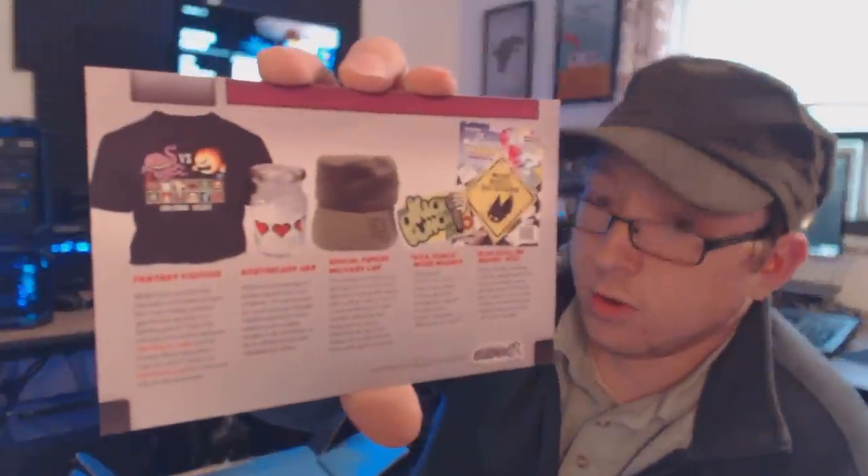The card says the South Park Stick of Truth figure is the Arcade Block product of the month — 'from the hilarious role-playing based game on the equally hilarious animated series, this figure brings enjoyment from the digital realm into the physical one.' On the back is the spoiler card listing: the Final Fantasy t-shirt, the apothecary jar, the special forces military cap, the Kick Punch wood magnet, and the Blue Shell on Board sign, with little details about each.